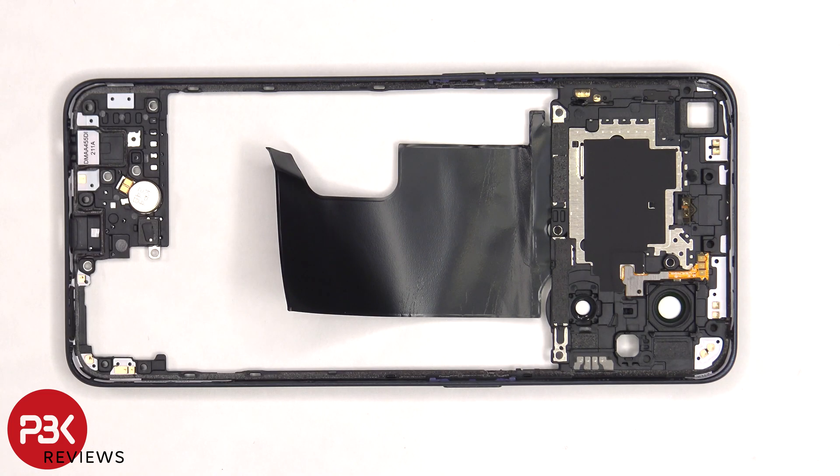Taking a look at the other side, there are more antenna flex cables around the borders, and the vibrator motor is located on the bottom.